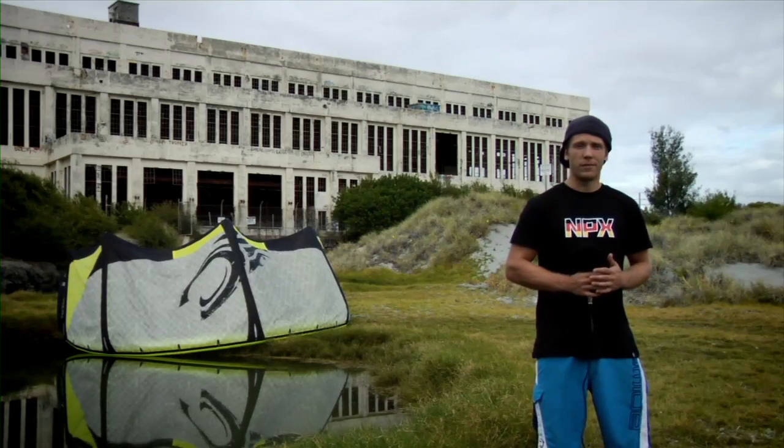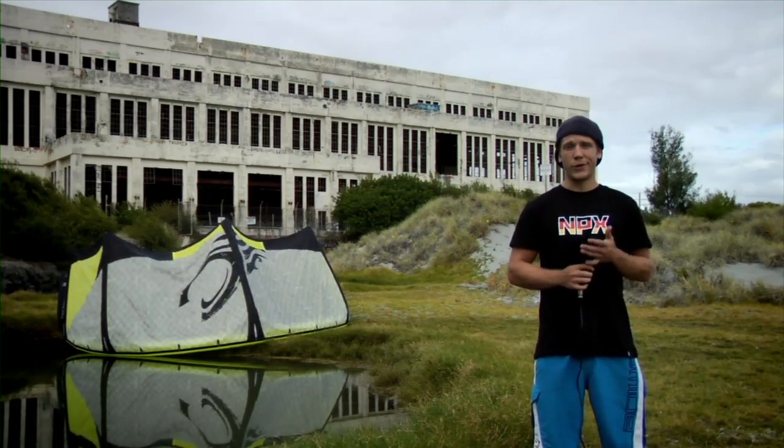Hey, welcome to the second episode of Tech Minute. I'm Tobias Alta and today I'm going to show you the 2012 Cabrinha Switchblade IDS kite.